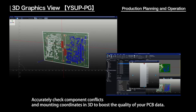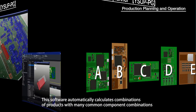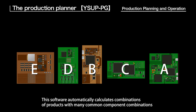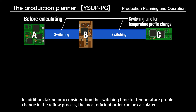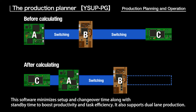The 3D graphics view lets you accurately check component conflicts and mounting coordinates in 3D to boost the quality of your PCB data. The production planner software automatically calculates combinations of products with many common component combinations in a production line and sets a no-waste production priority. Taking into consideration the switching time for temperature profile changes in the reflow process, the most efficient order can be calculated. This software minimizes setup, changeover, and standby time to boost productivity, and it also supports dual-lane production.